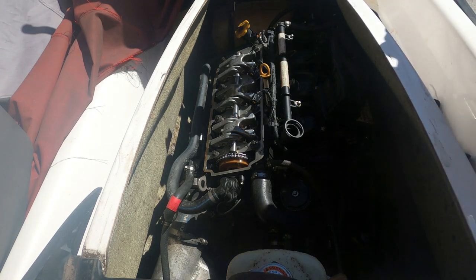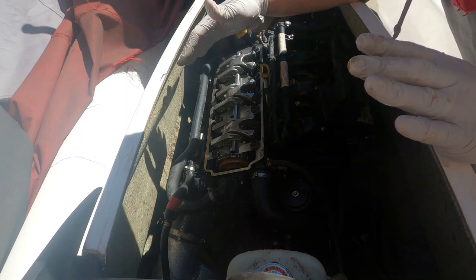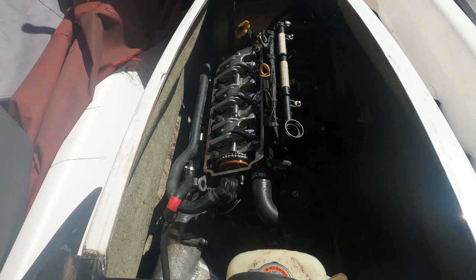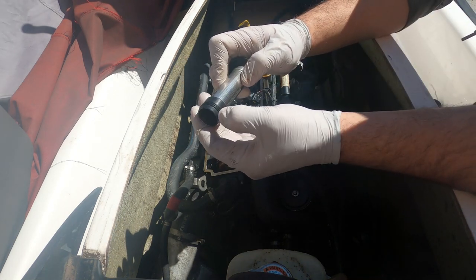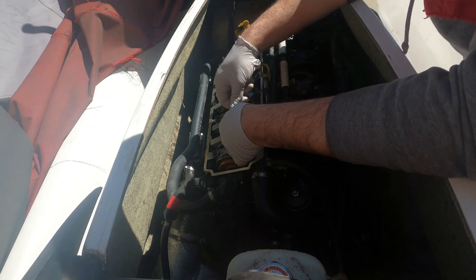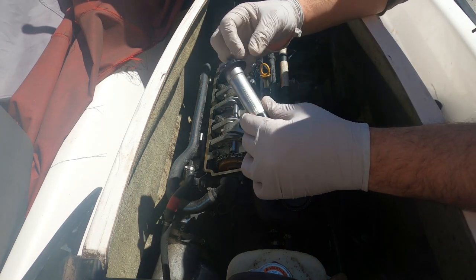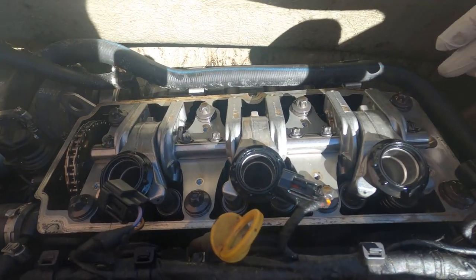Now we're doing the reverse of what we just did. I'm not going to clean inside or anything — I'll let any residual oil inside the spark plug holes burn off by itself. Let's open our three new pieces: same length, same everything — looks slightly different at the top but will definitely fit. They're very soft and pliable. Drop them in and they go all the way down. Before seating them fully, make sure to put some oil on the seals in both areas.